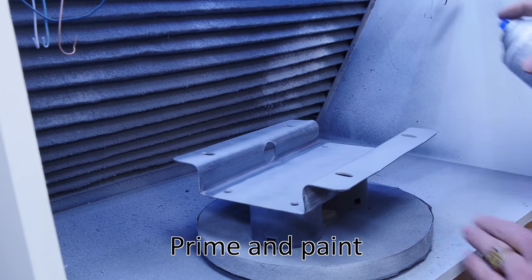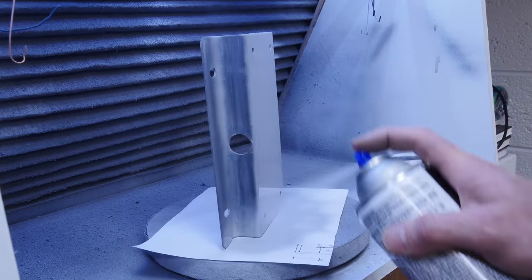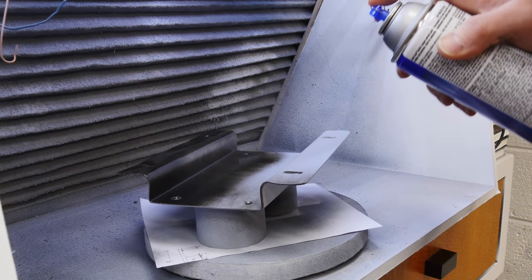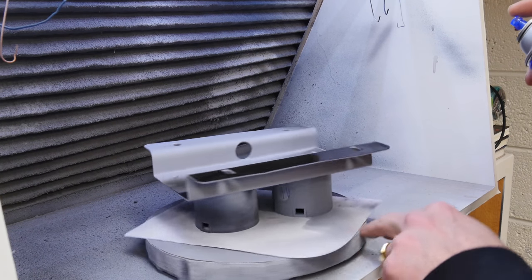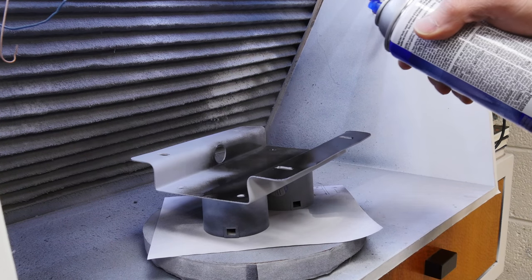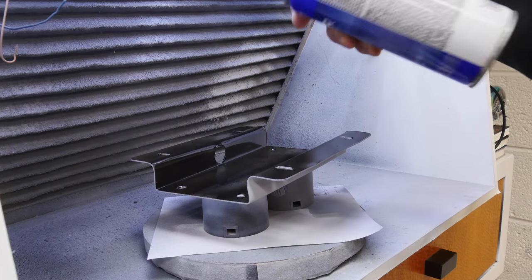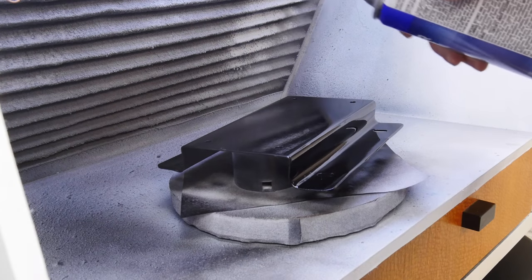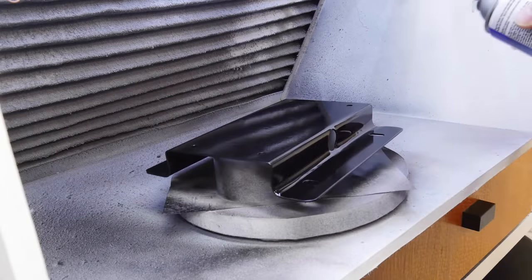We're going to come back and throw some primer down on this adapter plate. Thin light coats — build them up the same as you're going to do with the final paint. I'm using a semi-gloss black here. Light strokes — you don't want to glom on that paint. Let it dry in between coats, build it up, get a nice finish so you don't get any runs or drips. Just take your time.